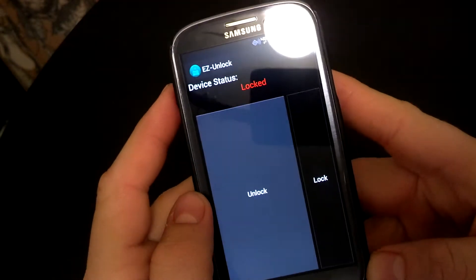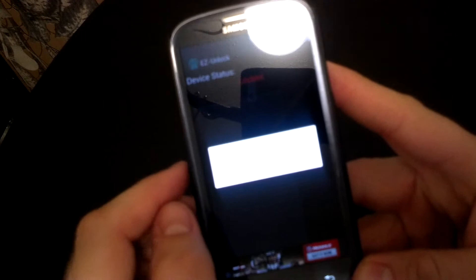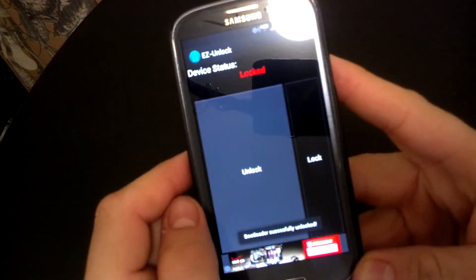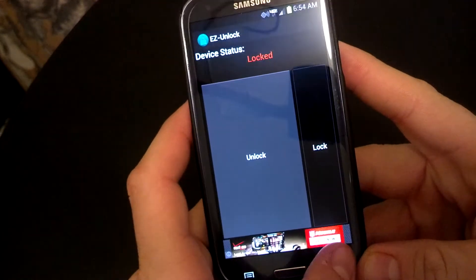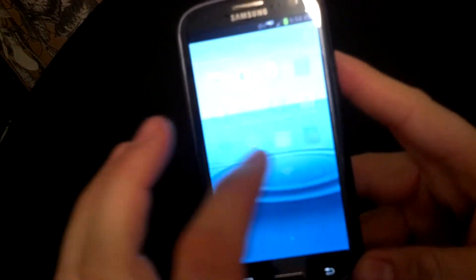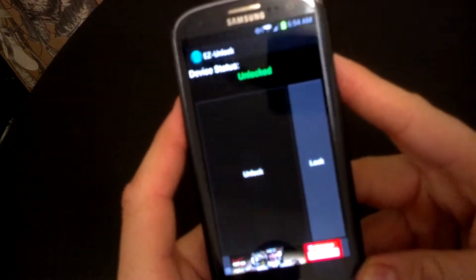First thing you do — Easy Unlock. You'll see the status is Locked, so what you want to do is hit Unlock. Yes, I'm sure I want to unlock my bootloader. It's successfully unlocked. Now it says Unlocked. So my device is unlocked — bootloader is unlocked.